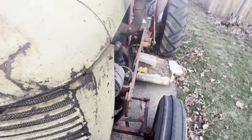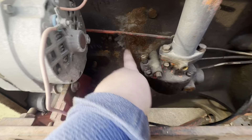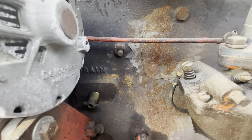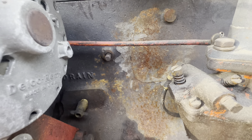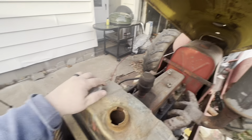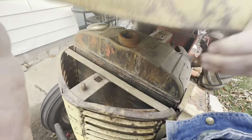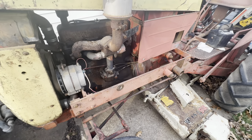The only issue we do have is there is a light crack in the block. When we get it all out we're going to run it first and see what it does. It looks like someone put some silicone on that crack, but it hasn't leaked anything. I can't remember if this thing had antifreeze in it or not. Looking down in there, I'm not seeing much, so we'll take care of that.